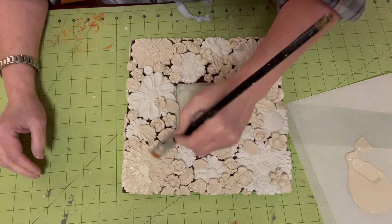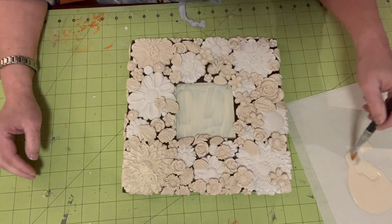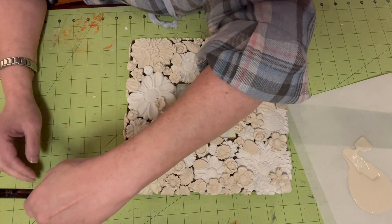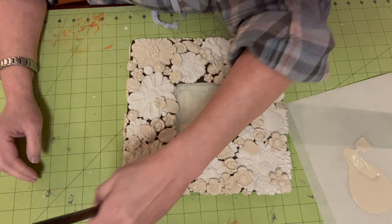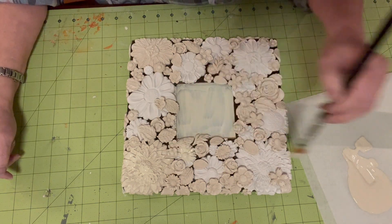I'm just going to lightly go in and give it some color. It's basically just an off white, but I just want to get a coat of paint on the flowers to help stop them from cracking.